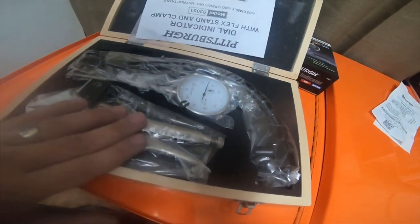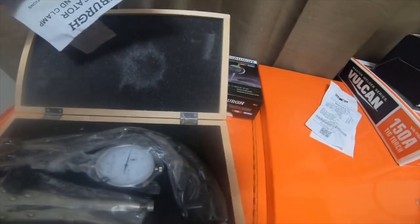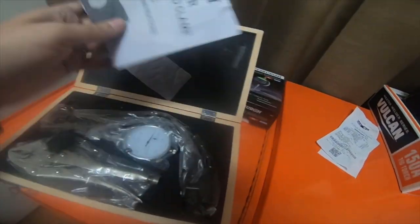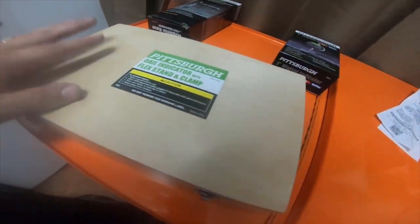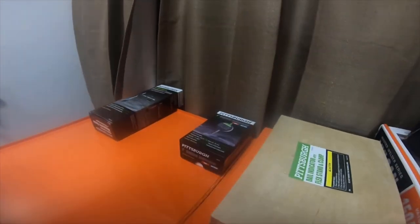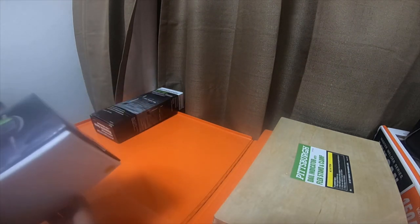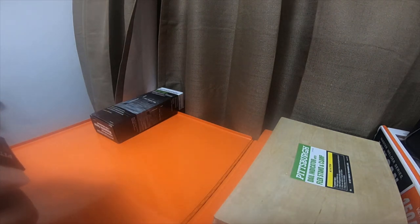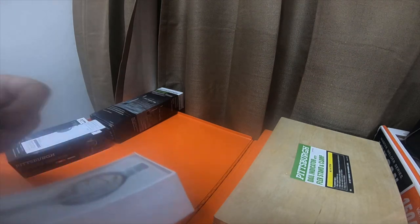Everything comes inside the box: a small pair of vise grips, the manual gauge dial indicator, a long metal flexible boom arm, and a little instruction packet. It's a pretty nice little wooden box — maybe I'll paint it or stain it. The digital indicator is part number 63613 and comes with a small instruction packet and a coin cell battery.